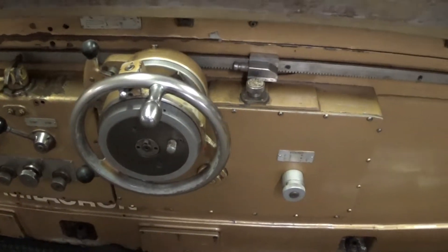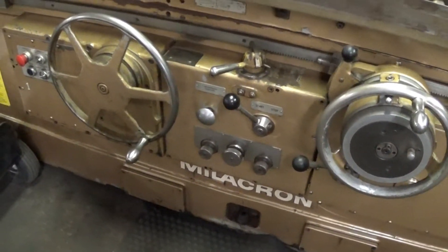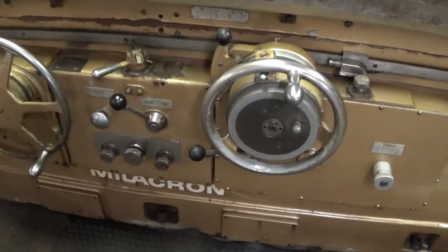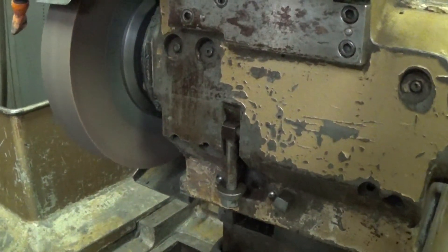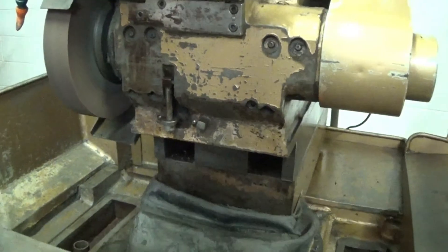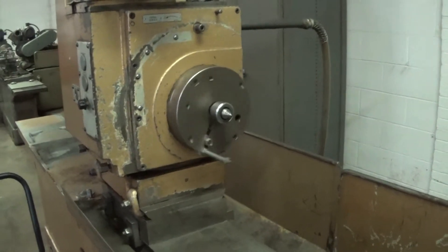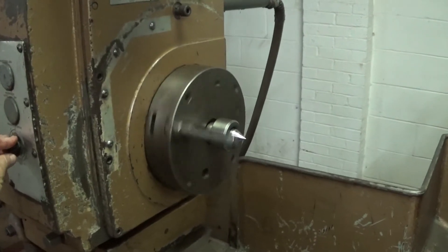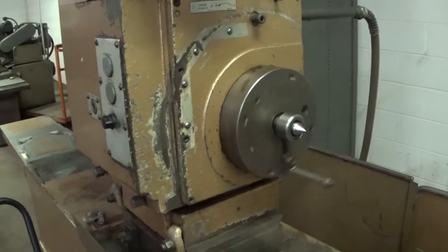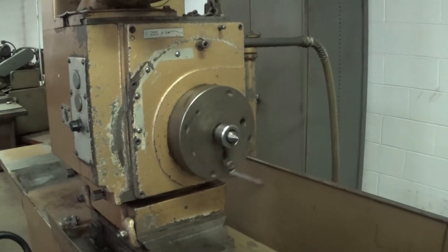All the controls, dials, bezels, and hand wheels are in excellent condition — nothing broken or damaged. This machine has a variable speed headstock, increasing in speed there, and it also has a live and dead headstock which locks in.